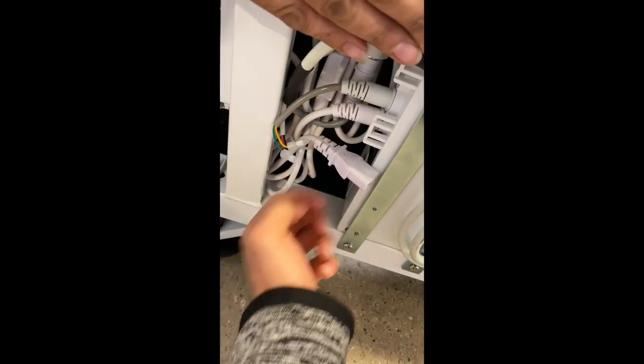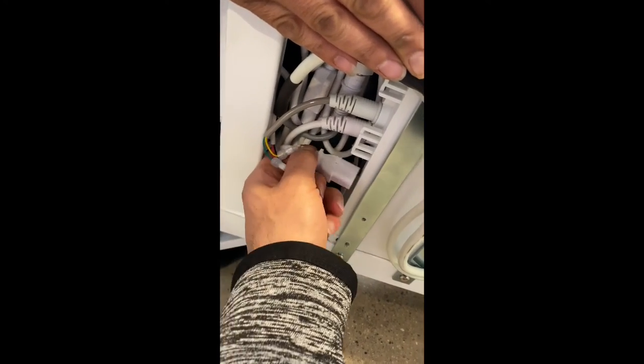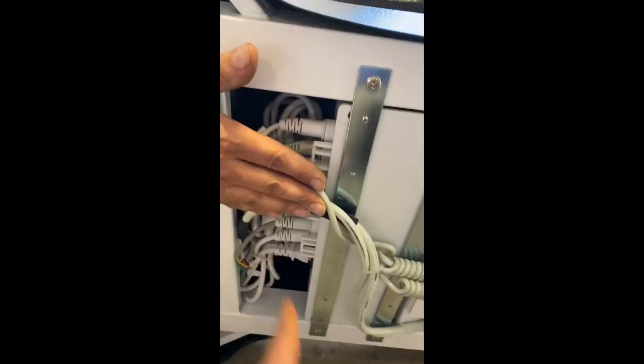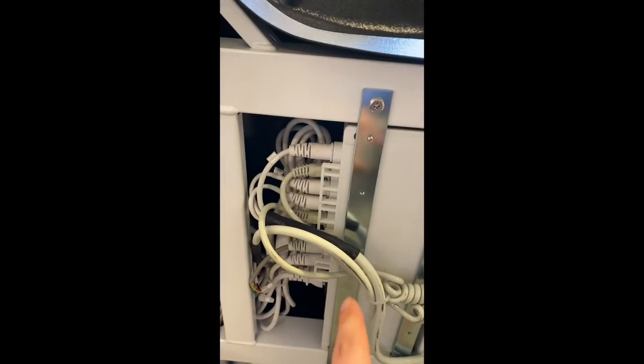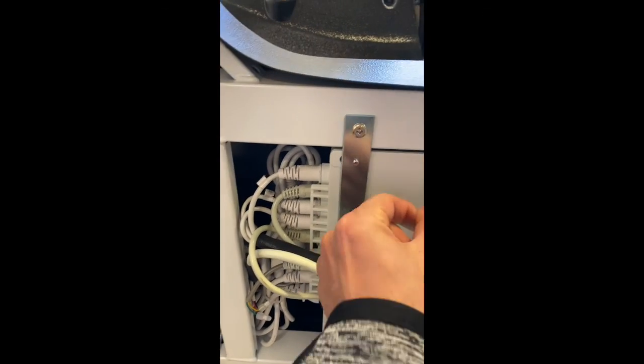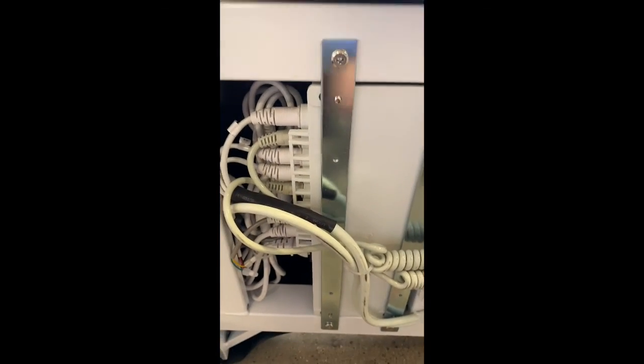You want to take it out and let it reset for about 20 to 30 seconds, then go ahead and put it back in. You should be hearing a sound. If there's no sound coming, then most probably the problem comes from the actual module box.